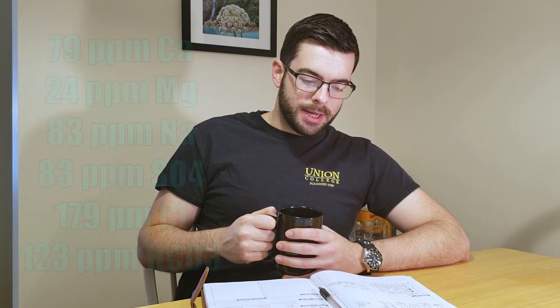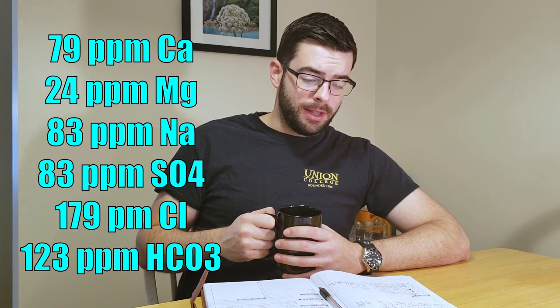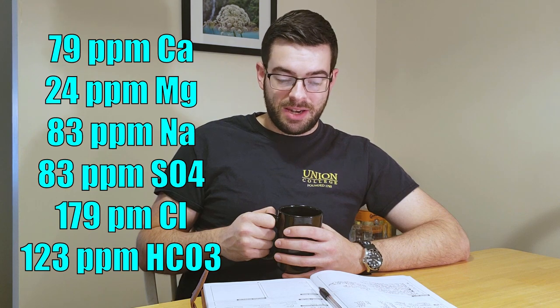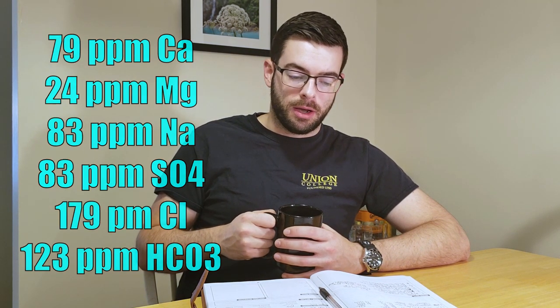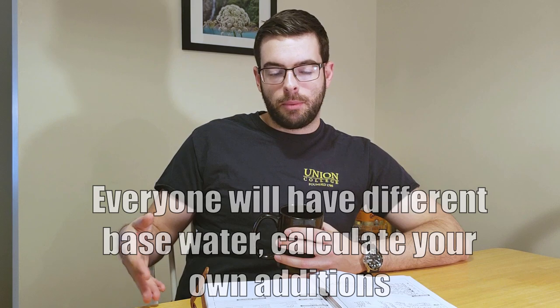For water, it's going to be a malt-balanced kind of profile. I am working with my own city water, which does have its own limitations. We have 79 parts per million of calcium, 24 ppm of magnesium, 83 ppm of sodium, 83 ppm of sulfate, 179 ppm of chloride, and 123 ppm of carbonate. Everyone's own base water is going to be different, so calculate what you need to get a water profile that has a moderate level of calcium and magnesium, preferably lower levels of sodium, and a sulfate to chloride ratio of about one half — so twice as much chloride as sulfate — and a decent amount of carbonate, but nothing more than 200 ppm.